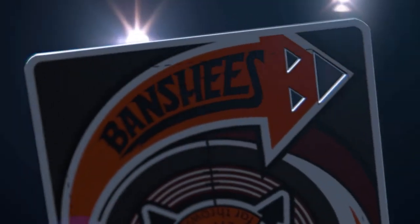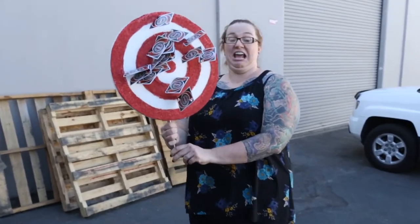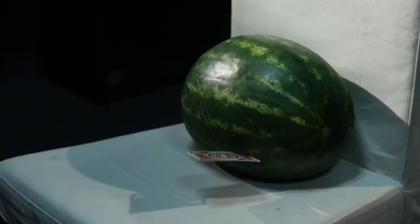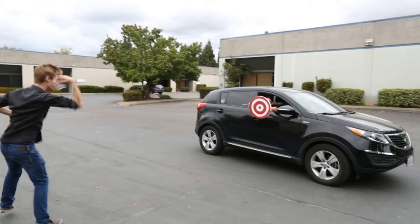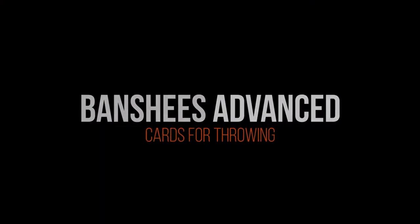And the signature Banshees cutouts have been completely redesigned for a louder whistle. Did you hear that? Got it! Got it right there. Oh! This is the cutting edge of card throwing. Banshees Advanced.